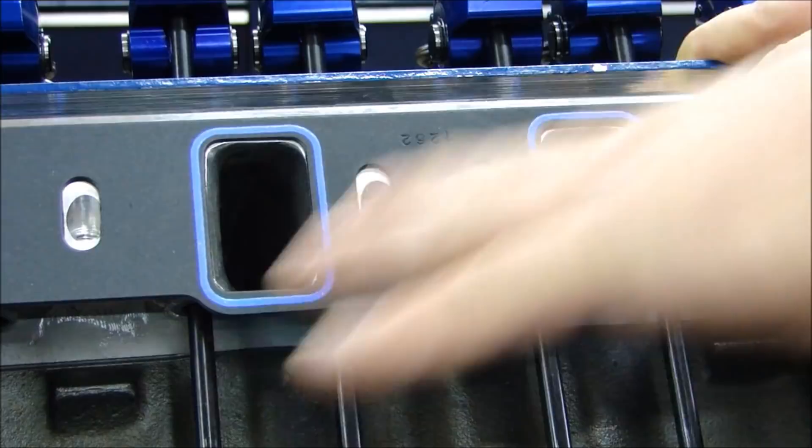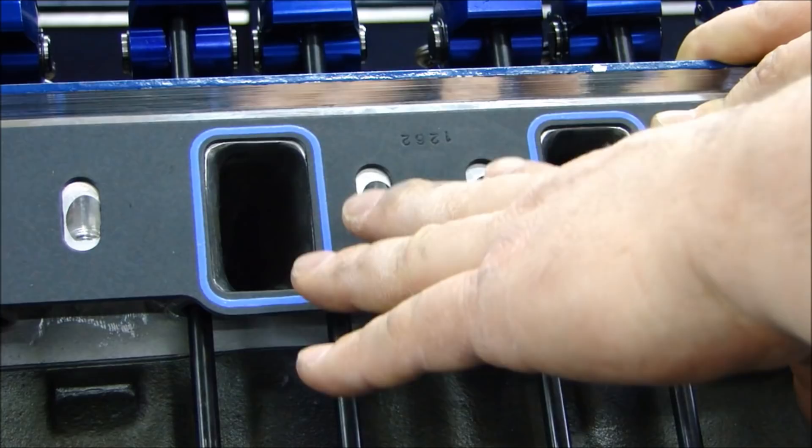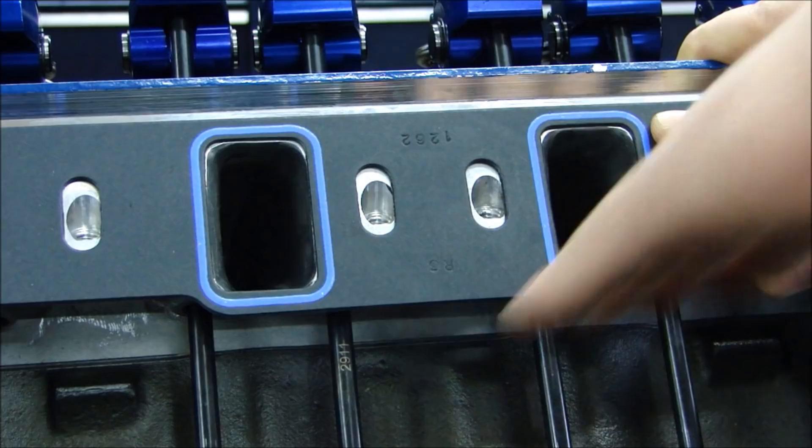Now I have all the holes done — all the holes are chased out on both of the heads. Everything is nice and clean, I vacuumed everything up, made sure the holes were clean, vacuumed those out, and then cleaned the surface of the head with lacquer thinner. Just wiped it down to make sure the surface was perfectly clean. Then I just sat my gasket in place — doing this preliminarily so you want to make sure your gaskets line up.